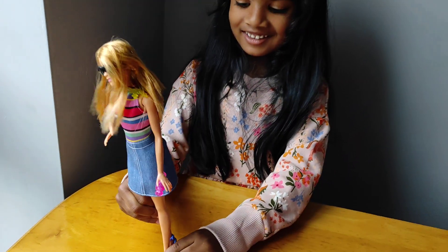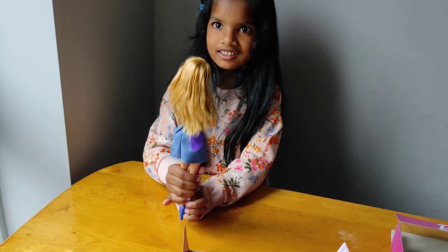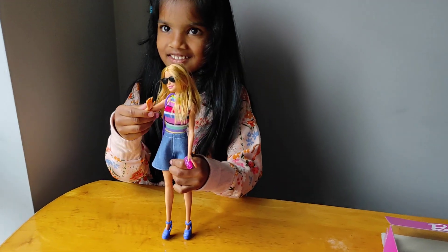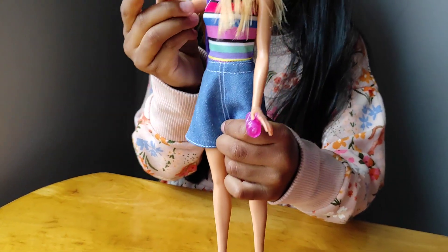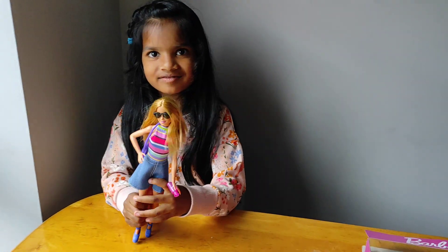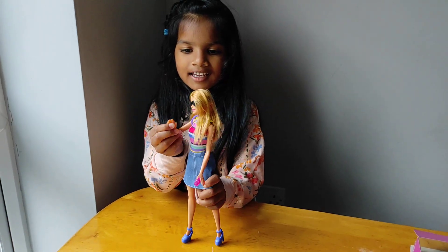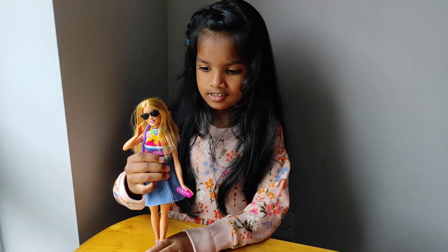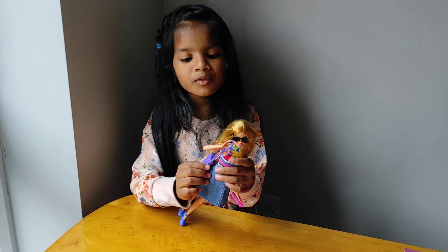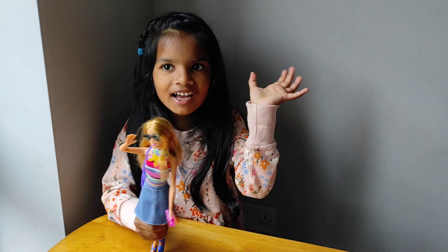Look, she's got new legs! Hi! Bye! Bye-bye! Thank you for watching this video. Subscribe to my channel. Bye!